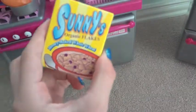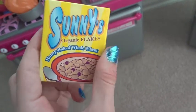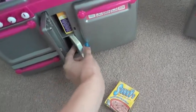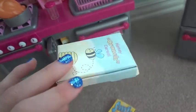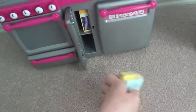I also have this Sunny's Organic Flakes Honey Baked Whole Wheat cereal, and I got this from my cousin as a secret Santa gift, along with some honey crunch cereal. This one is kind of bad quality since it got a bit messed up, which I was bummed about.